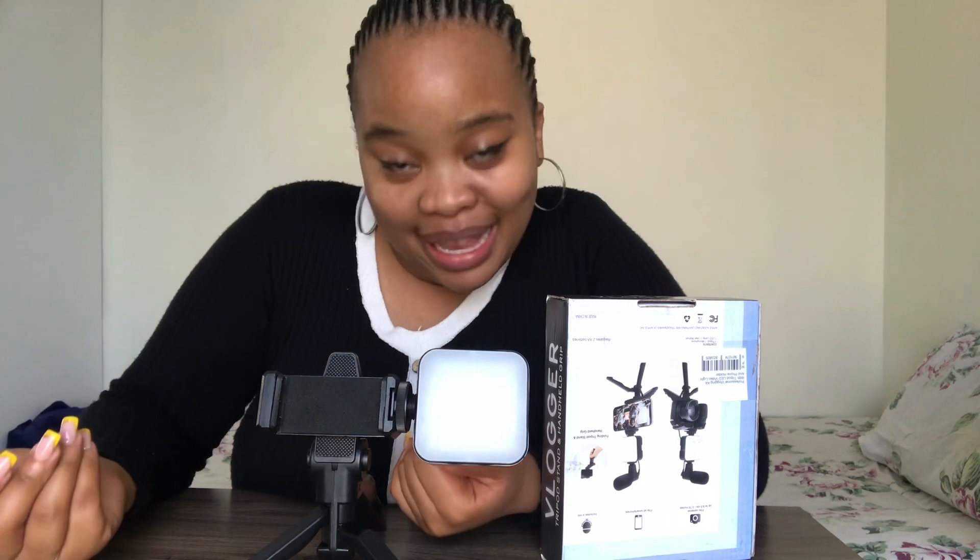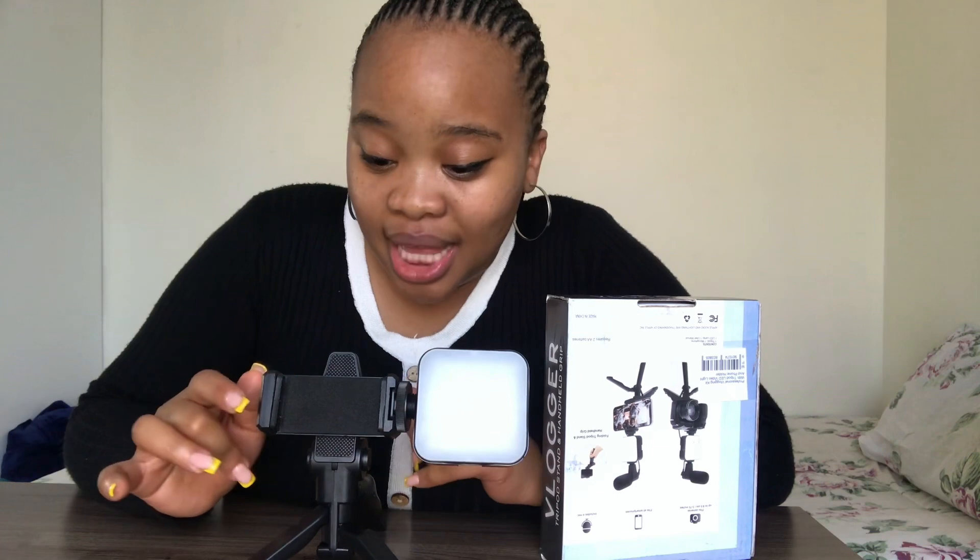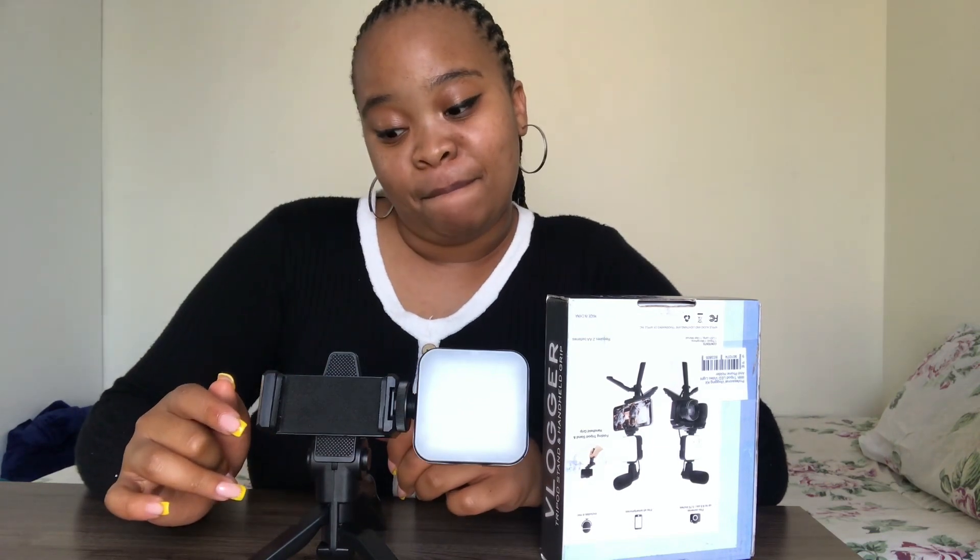Hi guys, welcome back to my YouTube channel. For those who don't know me, I go by the name of 'The Body to Me' — also written with an apostrophe — also known by other names, literally depending on the way we met. Before you ask me why I'm wearing this dress again, just know that I'm just from work.